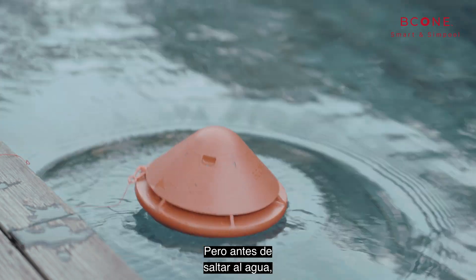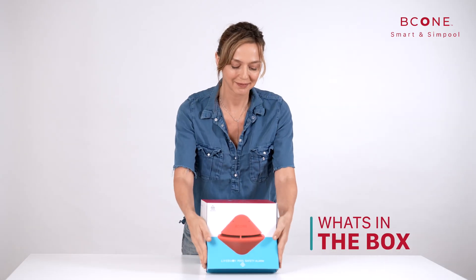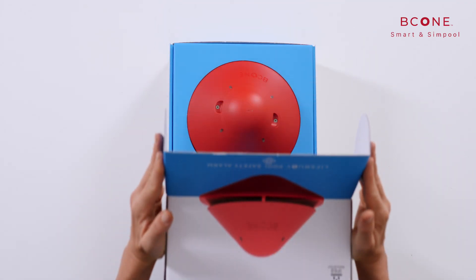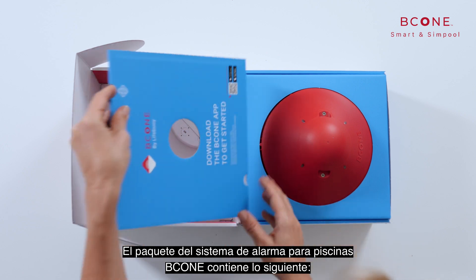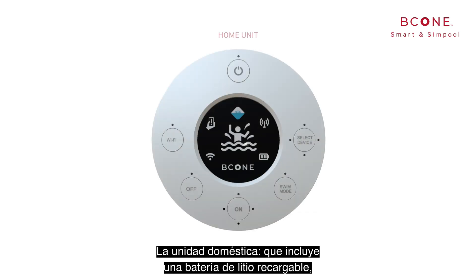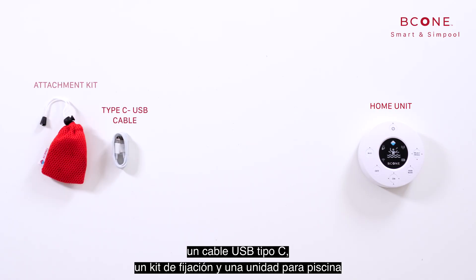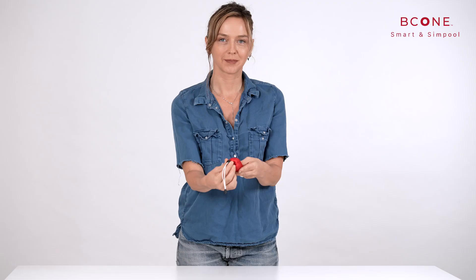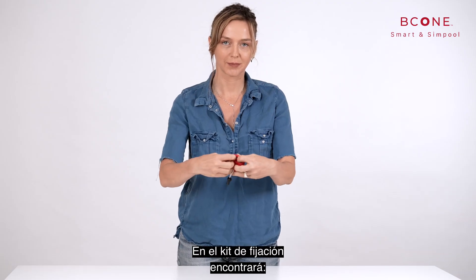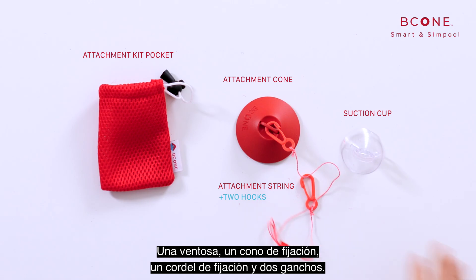But before we jump into the water, let's see what's in the box. The B-Cone Pool Alarm System package contains the following: the home unit includes a rechargeable lithium battery, a Type-C USB cable, and an attachment kit. Also included is a pool unit with a pair of AA batteries. In the attachment kit you will find a suction cup, attachment cone, attachment string, and two hooks.